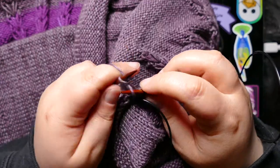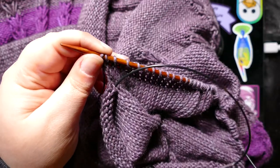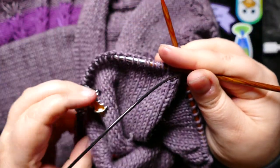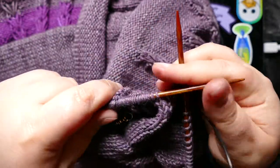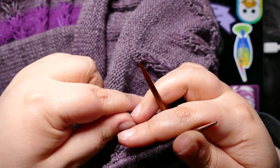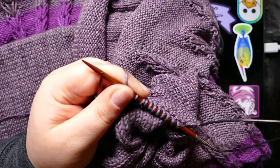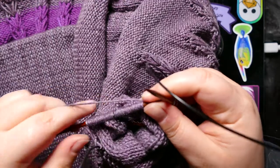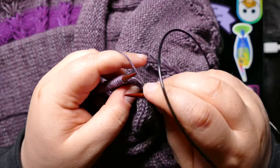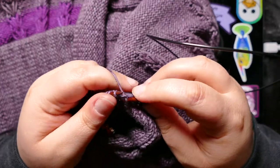I got that yarn to make a particular sweater that has a rather ridiculous yarn quantity requirement, and I kept putting it off and putting it off. So I decided to just not do it and use the yarn for something else. I picked out a pattern, and that pattern took less than half the yarn that I have. So I picked another sweater as well, and I think I'm making a good choice — I'm getting two sweaters out of the yarn I was planning to use for one, and I'm okay with that.